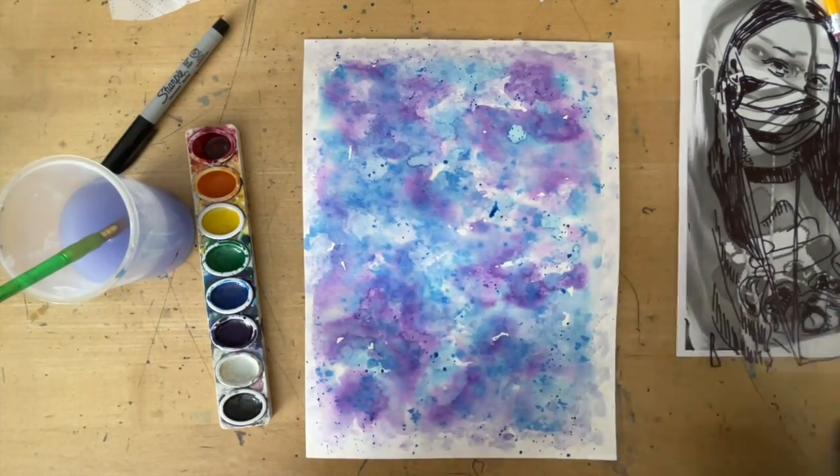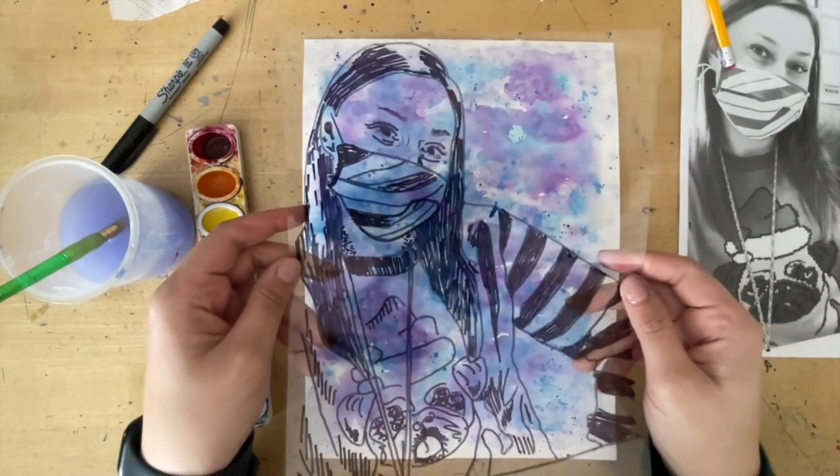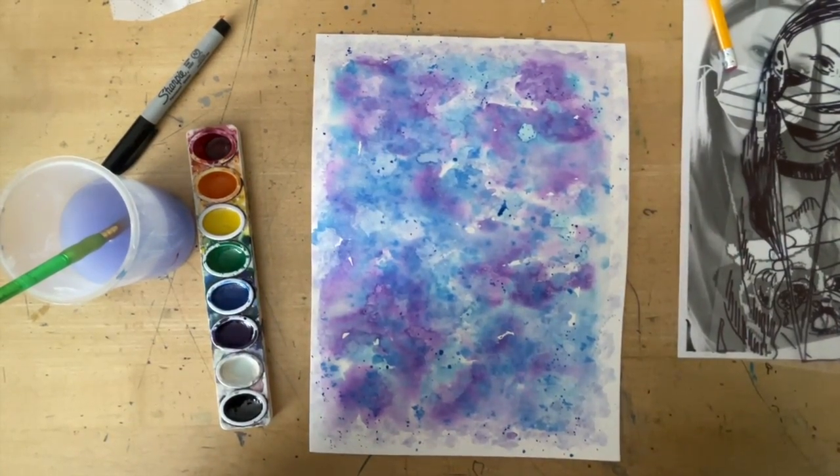I got it to a place where I really like it. We're going to let it dry, and then once it's dry, we're going to take our portrait and staple it to our dried background. Make sure this goes into the drying rack, and we'll put it together next class.